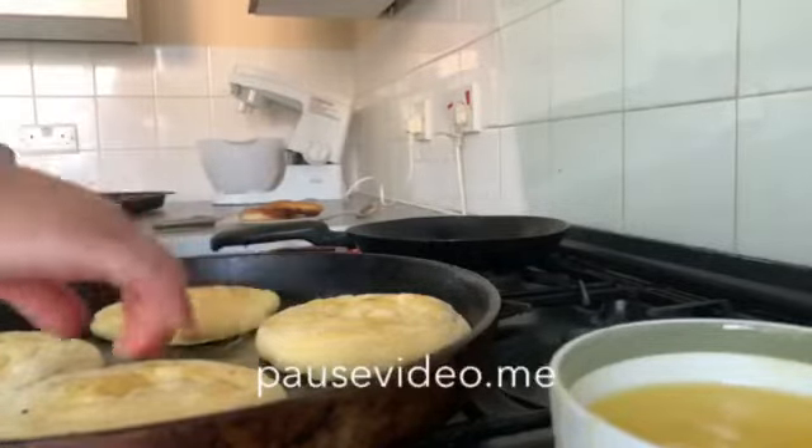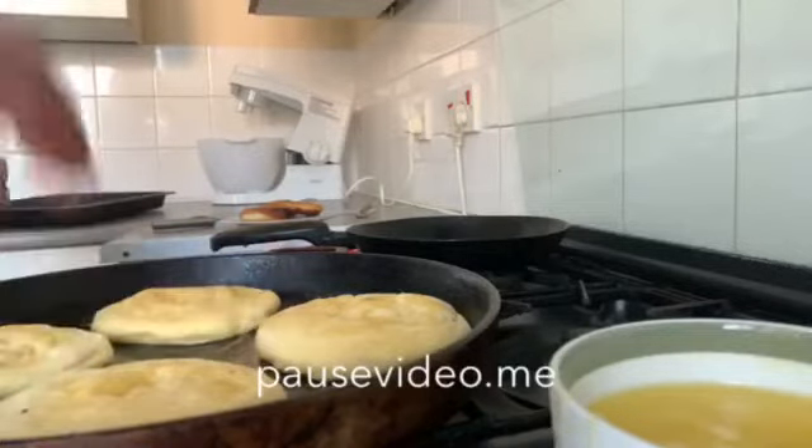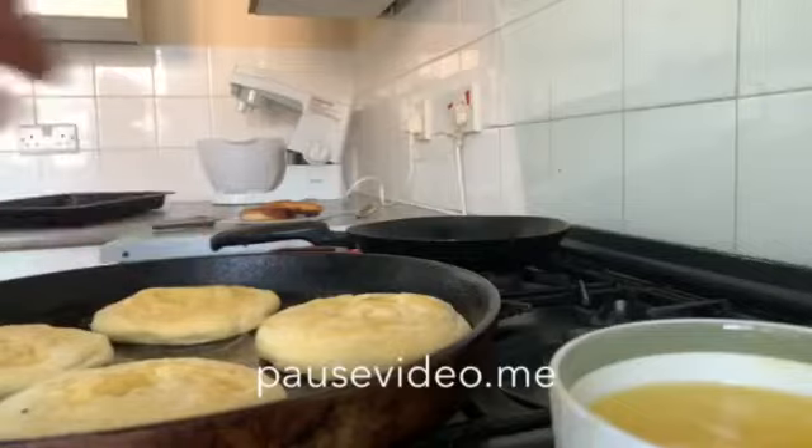I put it in the pan, added some butter, and it became crispy.